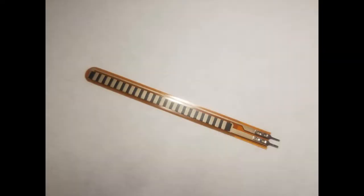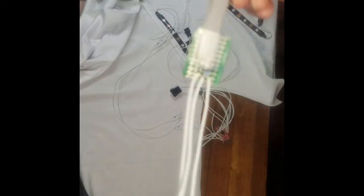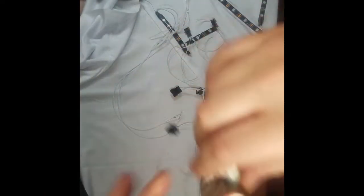The flex sensor attachment prongs are delicate and will need to be reinforced. I will do this by adding a second PCB layer to the original board to support the base of the sensor. This will provide extra support as the sensor will be repeatedly flexed and straightened by my hand.